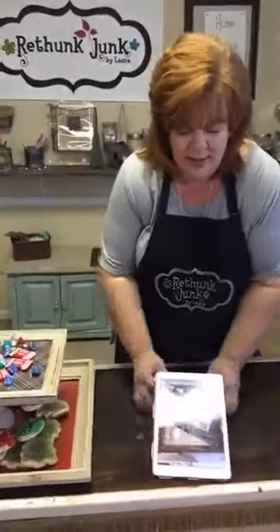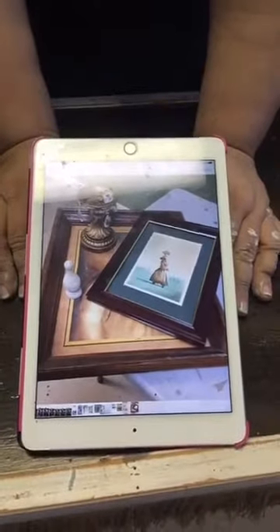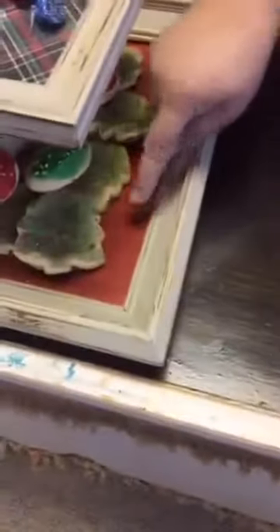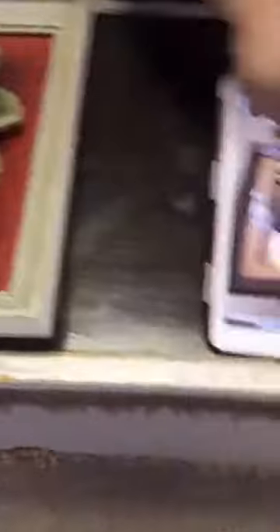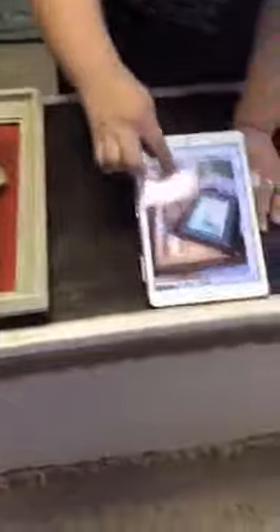So this is what we started with. We are starting with this — the big picture frame on the bottom. We painted it and just put wrapping paper under the glass. This is the picture frame on the top. We took that out and put a piece of scrapbook paper under that. This right here is the piece I used in the middle between the two.